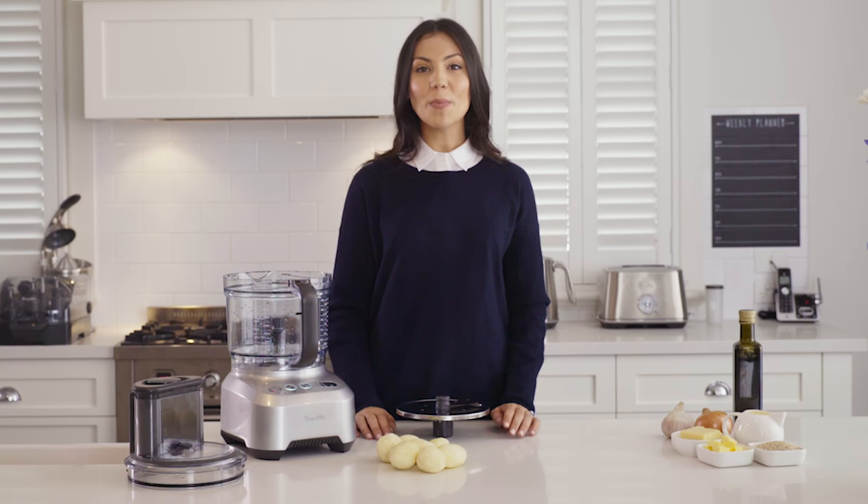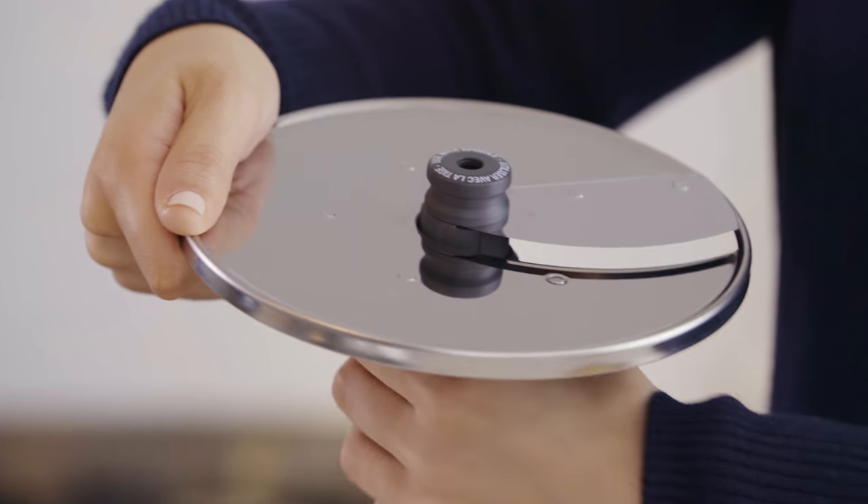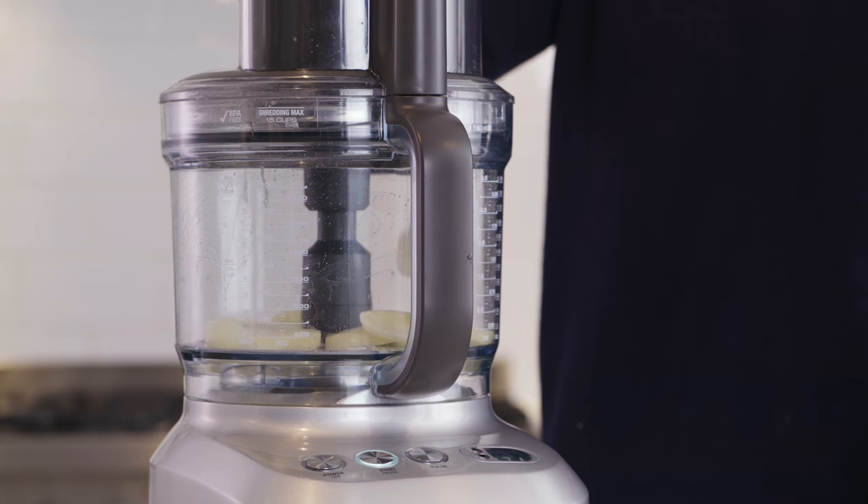Once peeled, swap out the peeling disc for the adjustable slicer. The adjustable slicer has 24 settings between 0.3 and 8mm. For this dish, turn to 2mm and let's see the processor slice our potatoes.